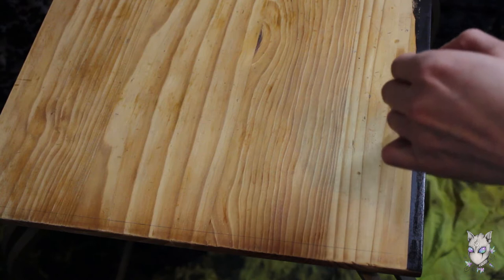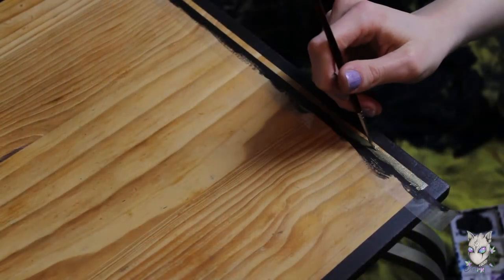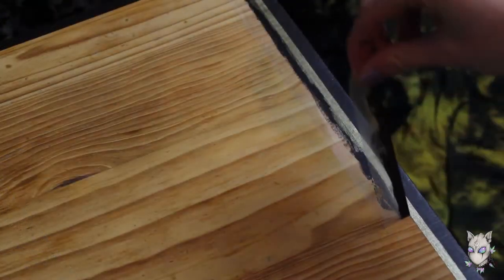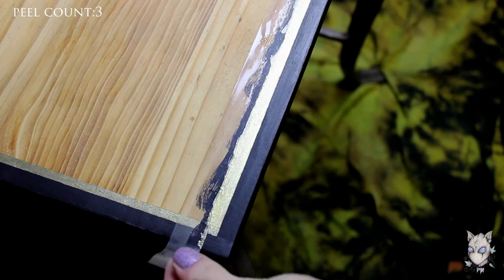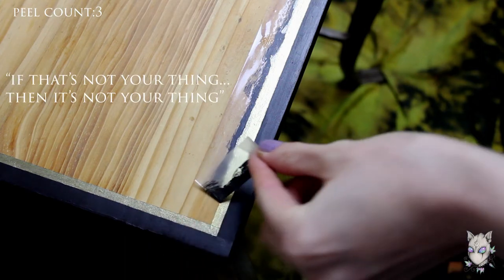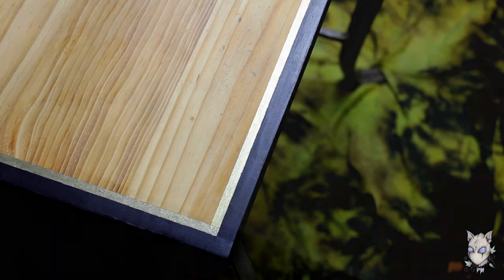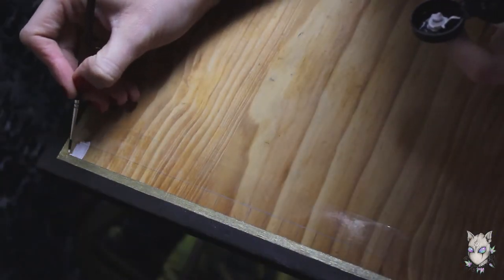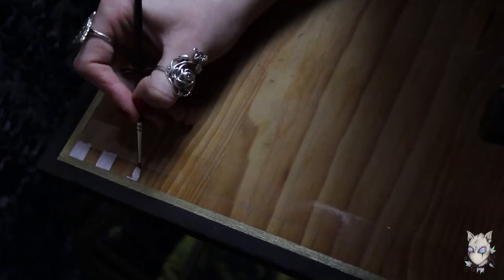The border has lots of peels in this one — very satisfying. In fact, there's probably more peeling than there is painting for the first part of the video, so if that's not your thing, then it's not your thing. There are some stripes as well, as is tradition.